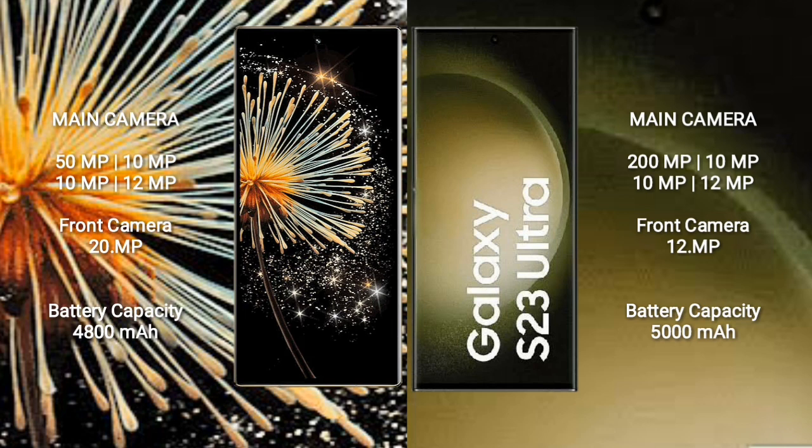Xiaomi Mix Fold 3 has a 4800mAh battery with 67W fast charging support. Samsung Galaxy S23 Ultra has a 5000mAh battery with 45W fast charging support.